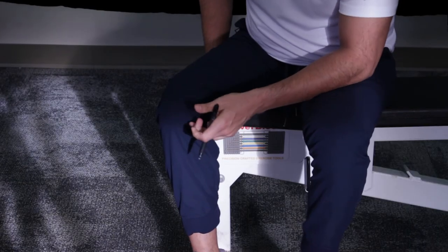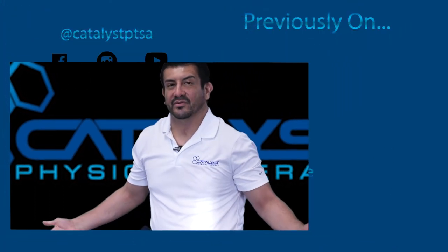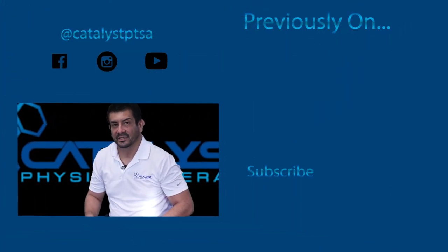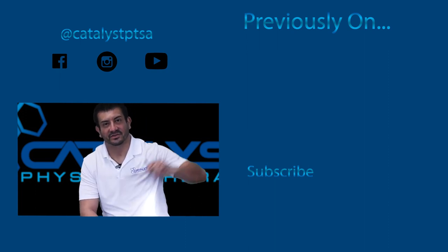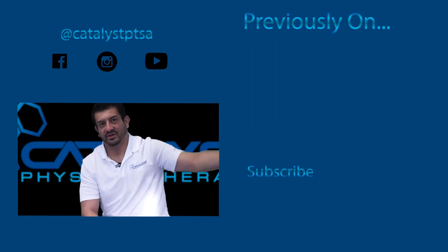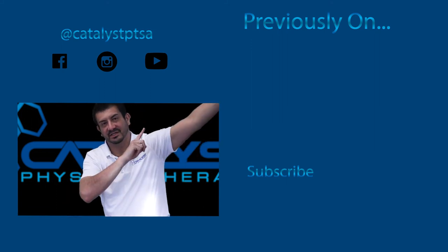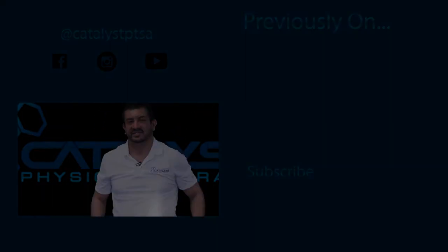Once you're done with that, when you get up, you should have decreased pinching and stabbing right on the inside of the leg. Super easy way to take care of that — that way you're not hobbling around everywhere. So that's today's video. I'm Dr. G, thank you for watching. Don't forget to click like and subscribe, and any other videos you want to see from previously are right up here in the top right-hand corner. See you next time.